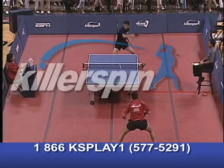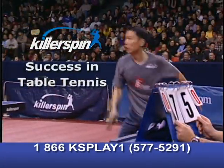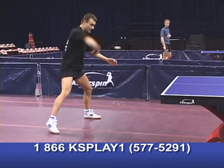Master your spin with Killer Spin Success in Table Tennis DVD. This comprehensive program is a step-by-step guide to learning the world's fastest sport.